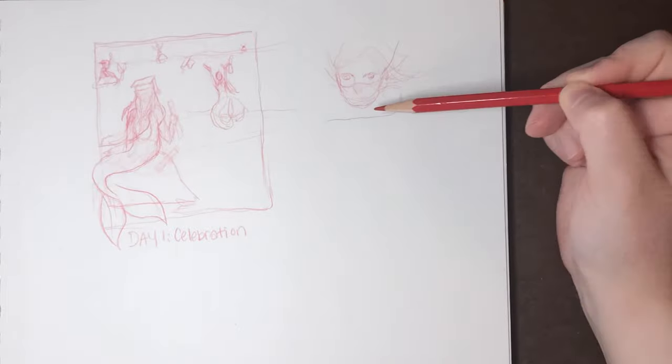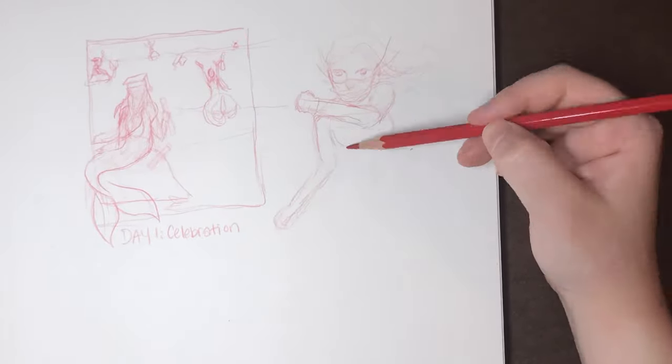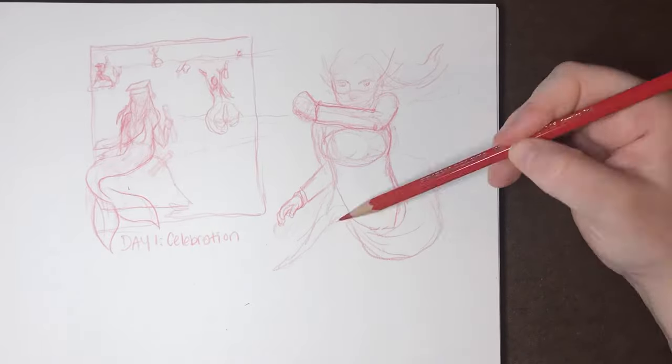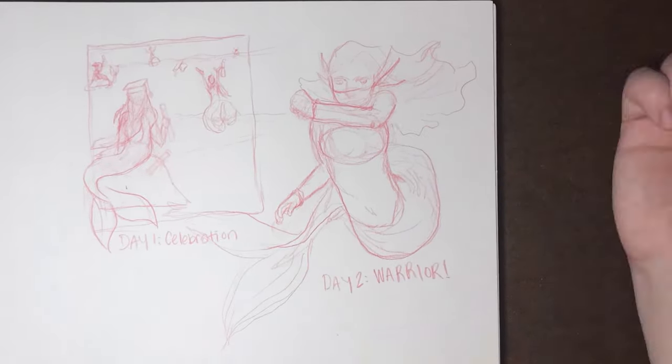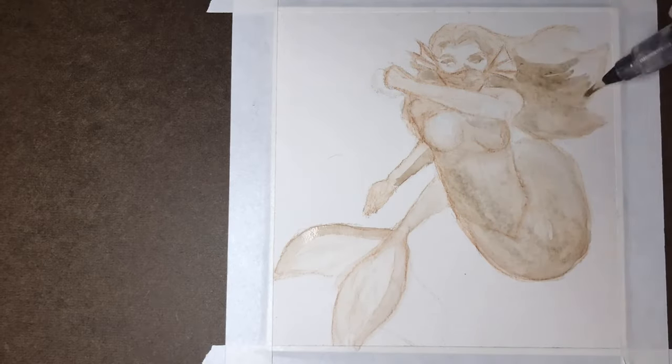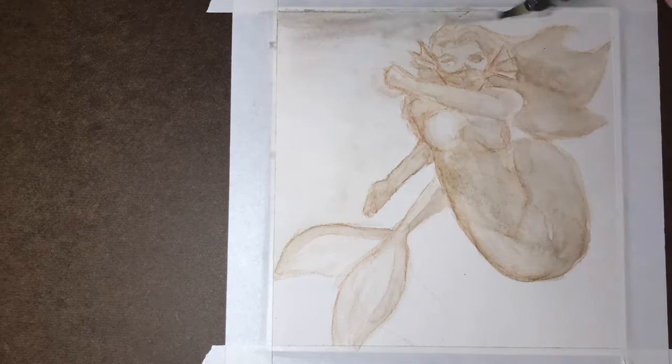Next up on mermaid day 2, the prompt is warrior. I decided to keep the pandemic theme and use it as an appreciation piece for the brave men and women on the front lines. I really appreciate all that they do and I'm grateful we have them to help control and heal people affected by this virus.